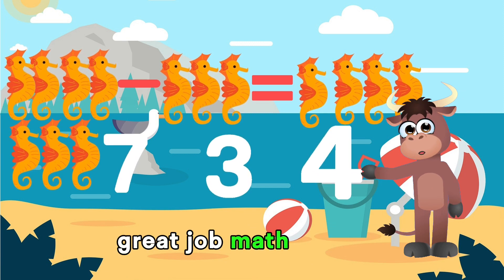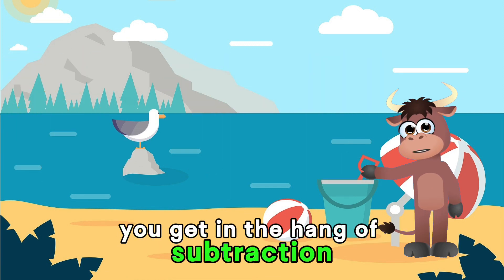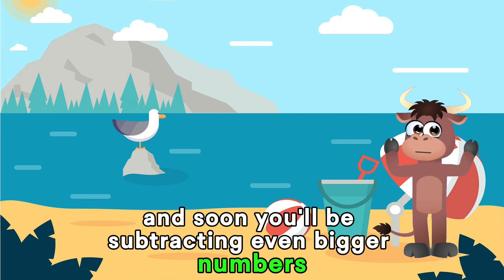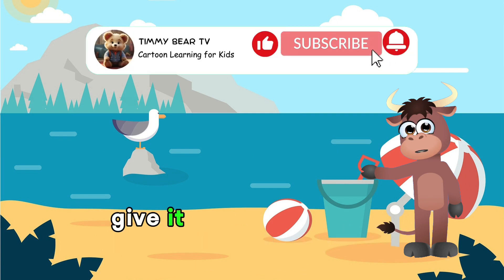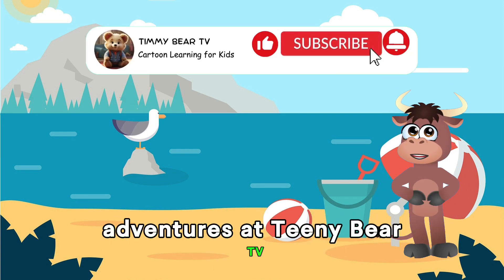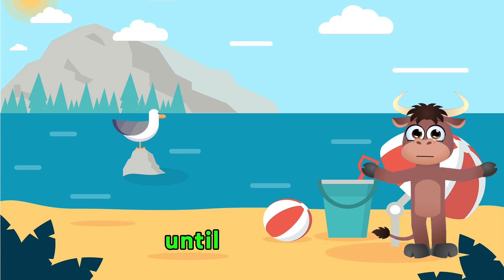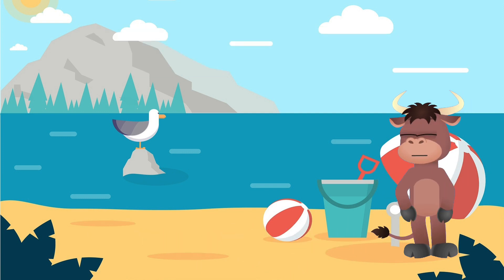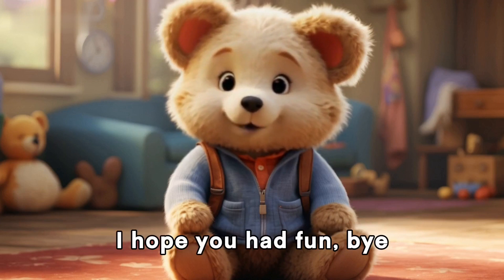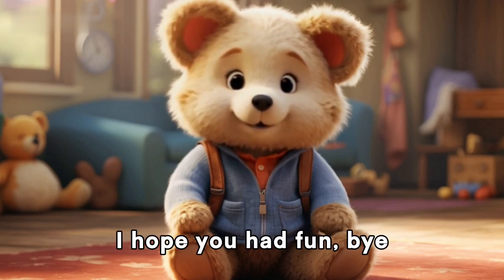Great job, math whizzes! You're getting the hang of subtraction! Keep practicing, and soon you'll be subtracting even bigger numbers! If you enjoyed this video, give it a thumbs up and subscribe for more fun learning adventures at Timmy Bear TV! Until next time, happy subtracting! Thanks for watching! I hope you had fun! Bye bye!